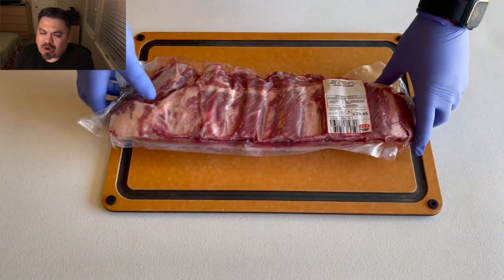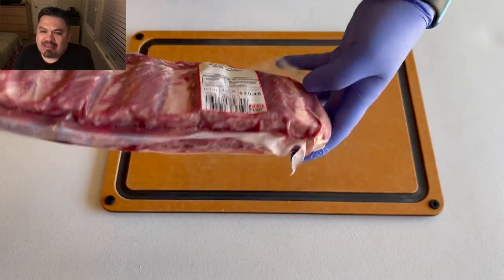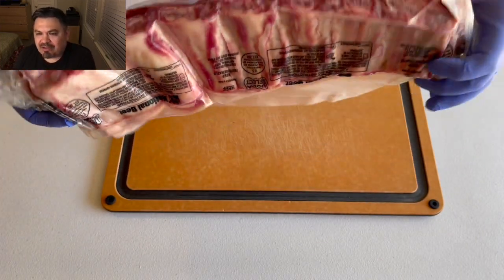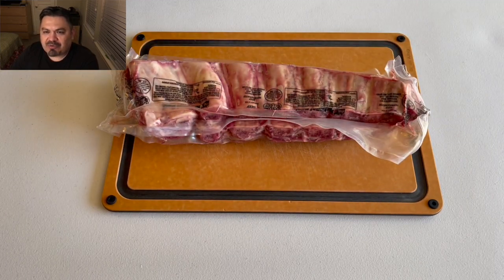Guys, it's basically just a rack of beef back ribs from a local HEB, and they have been cut down the center to make it look like two racks. It's all good — we're just going to do an experimental cook on this thing today.